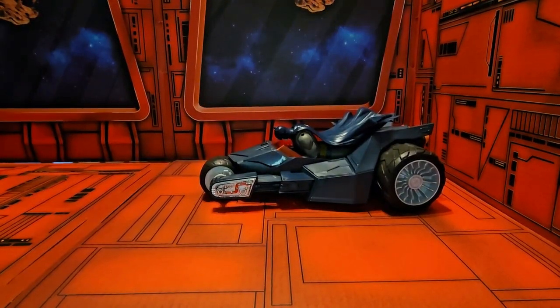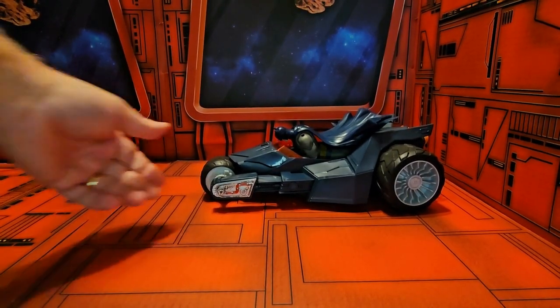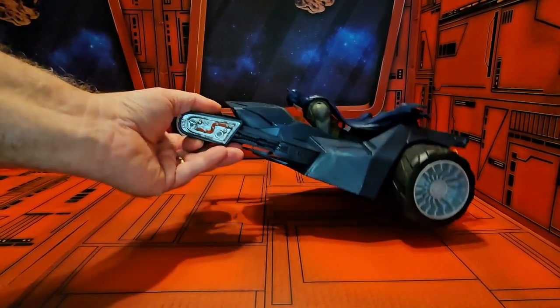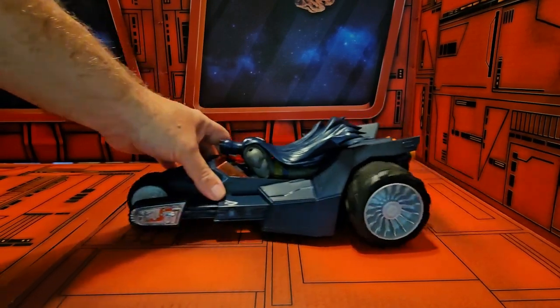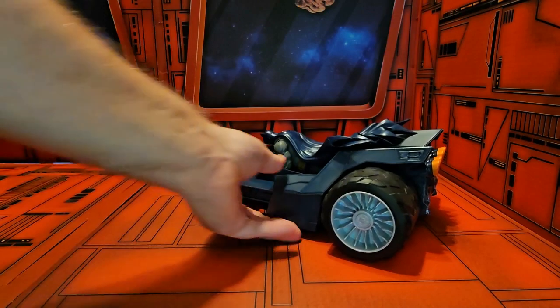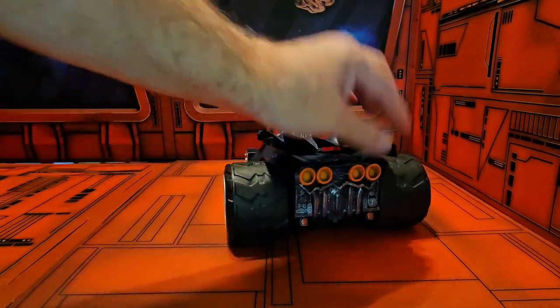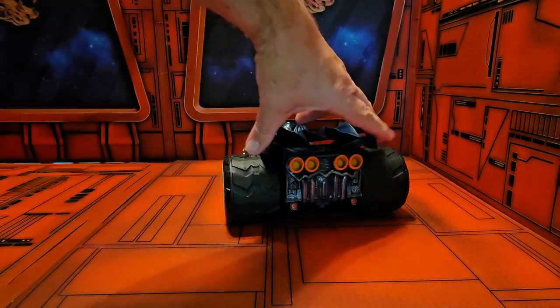We can see this differs from the original Bat Raptor as it is blue instead of black. It does have some nice silver highlights and a little bit of extra coloring. It does like to roll, which is important for a vehicle. Coming to the back, we see orange highlights, some silver painting, and more orange highlights.